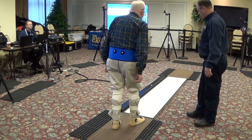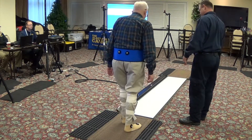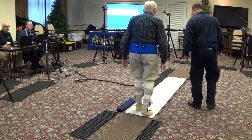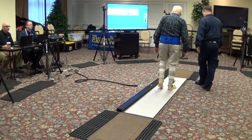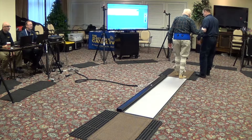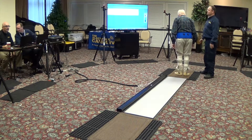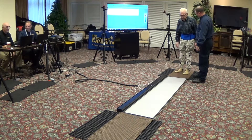Five, four, three, two, one. Go ahead. We'll stop here. We'll wait and see if they got what they need on this, then we'll be done.